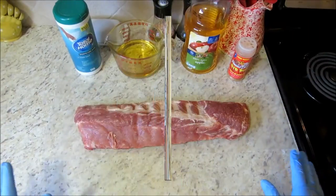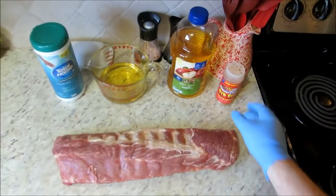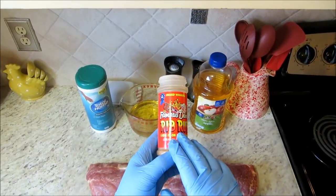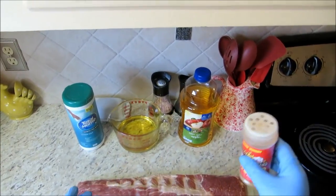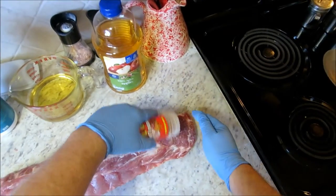We've got our baby back ribs here. I've got my apple juice — I'm going to use a cup and a half. My good buddy John Holler turned me on to Famous Dave's Rib Rub. I use it on everything; great on pork chops, this stuff is magnificent. We actually have this barbecue joint right down the street from me. Let's go ahead and get some on here.